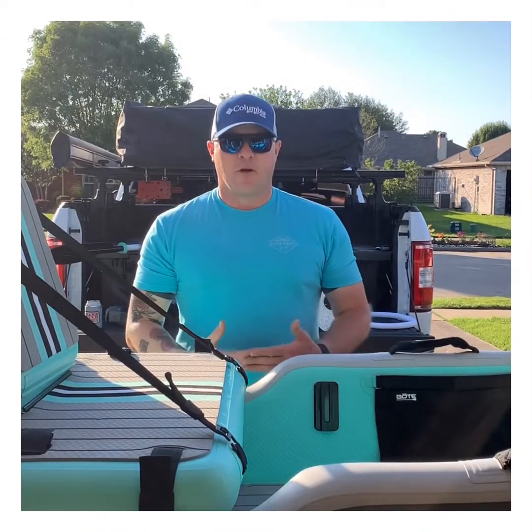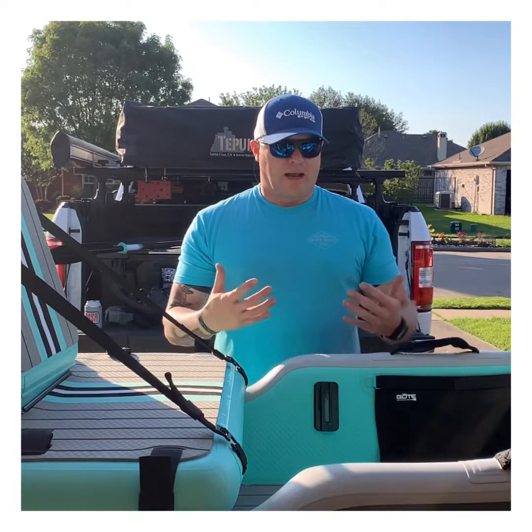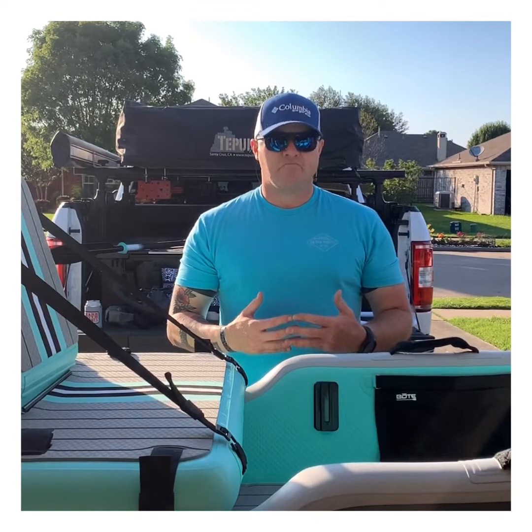Now, a couple of things I want to go over are some of the items that came in this package. I was surprised when I saw how they had modified several different things to make life that much easier.